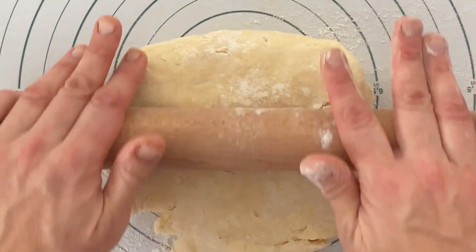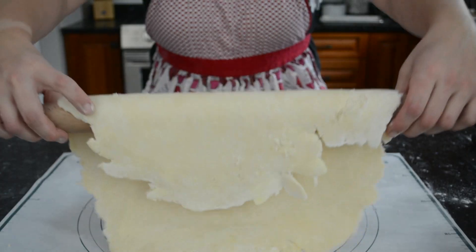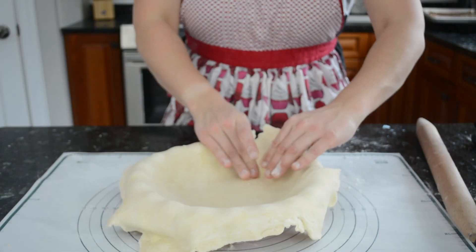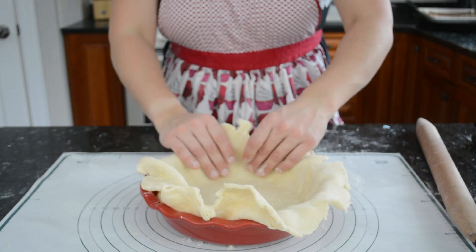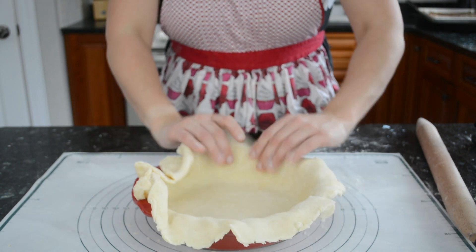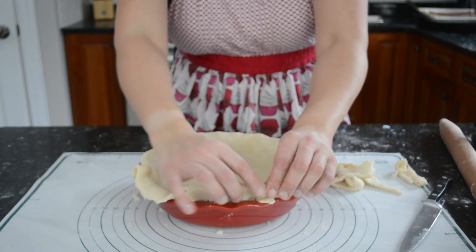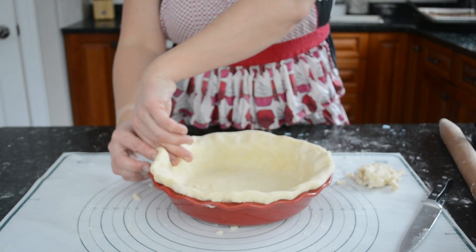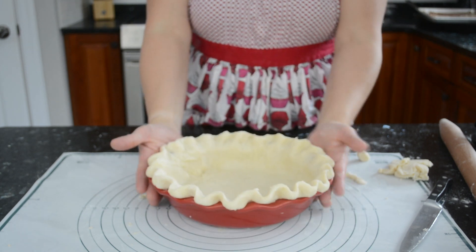Once chilled, roll the crust out to just shy of a quarter inch thick and a few inches wider than the pie plate, then carefully transfer and gently ease it in. Never stretch dough while lining a pie plate or it might shrink while baking. Trim off any excess, fold the edges underneath, and crimp all around using the thumb of one hand between two fingers of the other. This goes back into the fridge for at least another 20 minutes before baking.